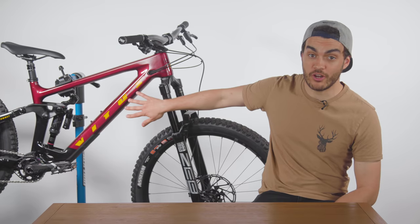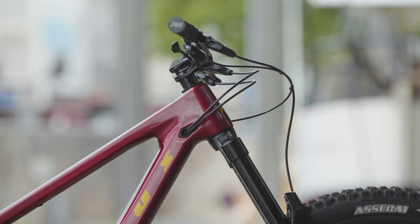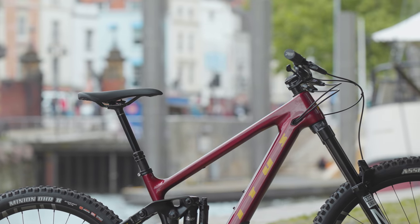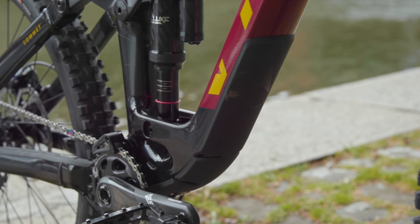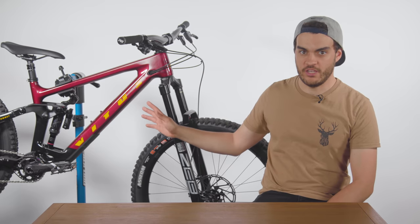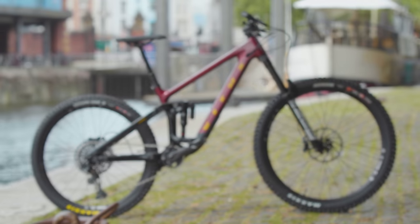The bike has a carbon front triangle and an alloy rear triangle. It's got pretty modern geometry for an Enduro Mountain bike in 2022, including a head angle of 64 degrees and a reach of 443mm in the size medium. It has decent chain slack protection and fairly burly down tube protection against rock strikes. It's also got a glorious paint job — I really love reds and greens, so this metallic oxblood colourway with the yellow detailing just really speaks to me.